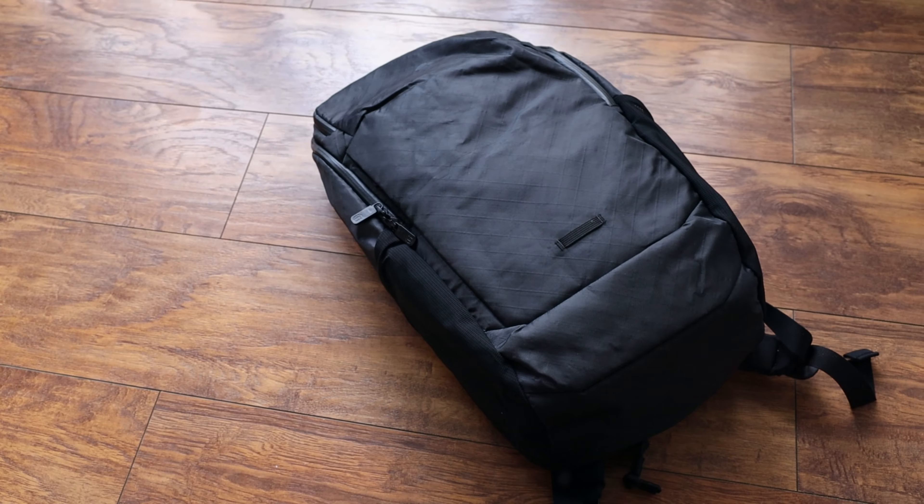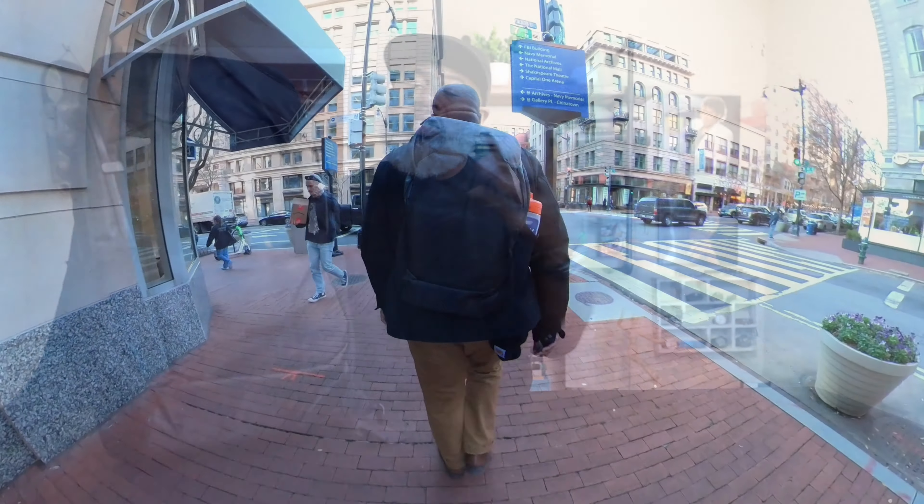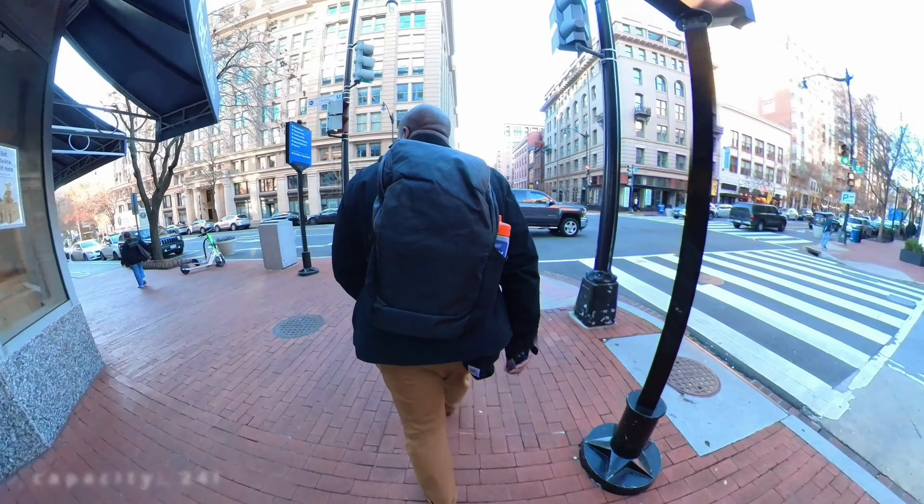My setup doesn't really change much where I record, but I do change the albums in the background. That's Michael Jackson's Thriller right there — one of the greatest albums ever — and that's the Best of Bob Marley. I want to know from you guys where I should change it up to in 2024, but we're not here to talk about music; we're here to talk about backpacks.